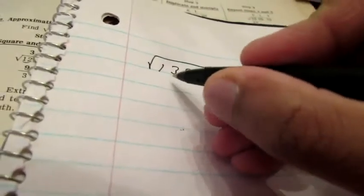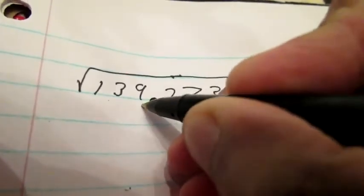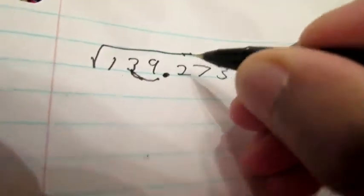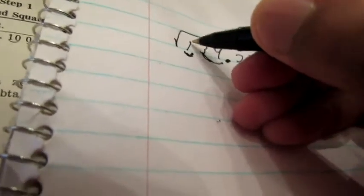The first thing we do is we have to group these numbers into pairs, working from where the decimal point is outward. So these two are a pair, these two are a pair, and this one is a lone pair since it's all by itself. Over here we have to add a zero and that will be a pair as well. So the first thing we look at is the first so-called pair — in this case it's just a one.